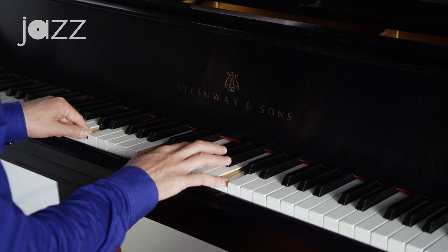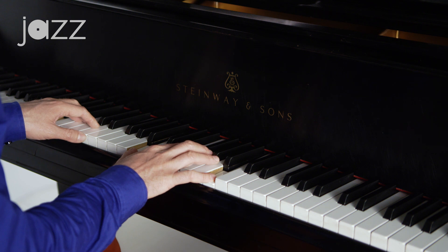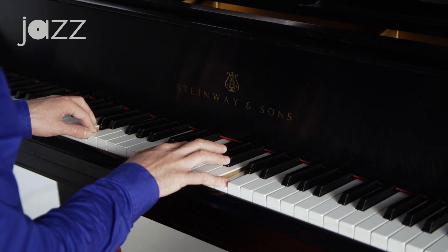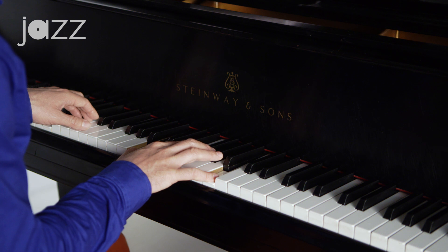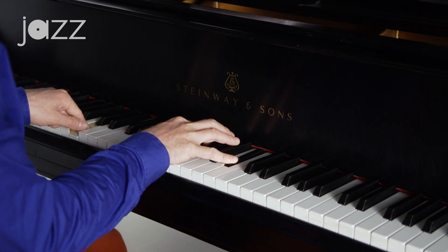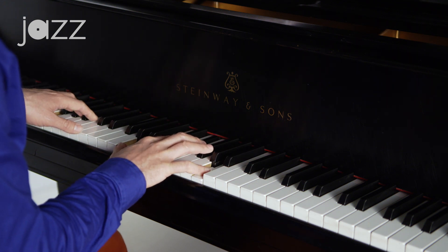You've got D7 with the 7ths on the outside and the 3rd in the middle, and then you go to a G7 with the 3rds doubled and the 7th in the middle. And look at that — it's almost like this chord's saying move me, and then that one's saying move me too. There's your C7 with the 7ths doubled and the 3rd in the middle, going to an F7 with the 3rds doubled and the 7th in the middle.